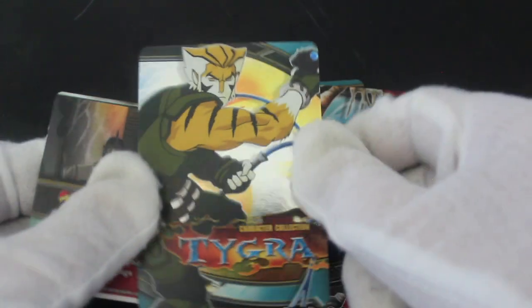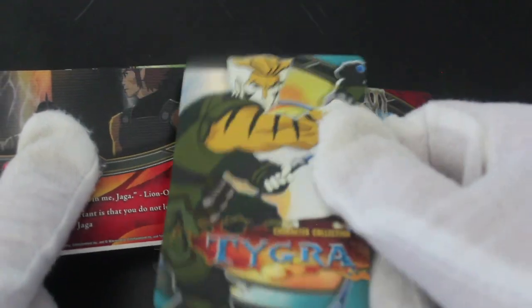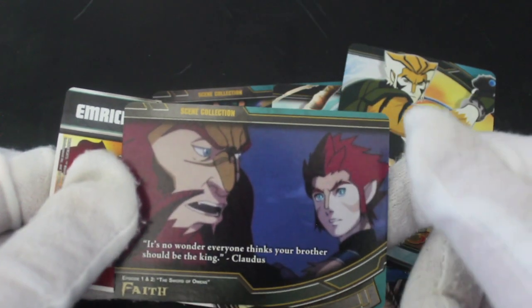We've got a shiny card — look at that! I'm like a magpie. Out of Tigra character collection — look at that shine! They've kept all the old characters, which is nice.